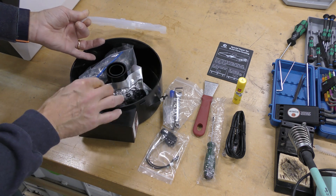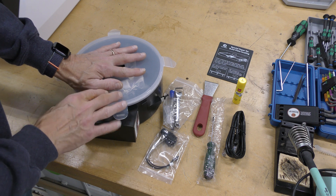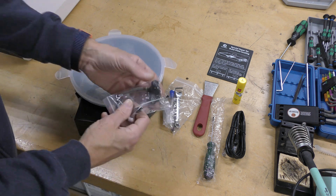It comes with desiccant for the inside of it, and you can actually mount this on the back of the printer and print right out of it. It also comes with an extra hot end.